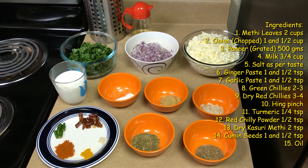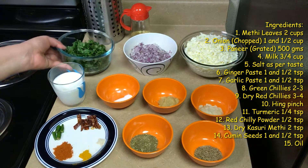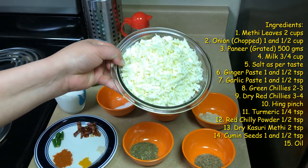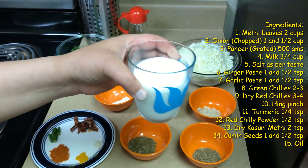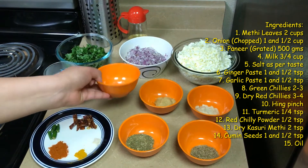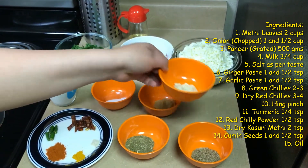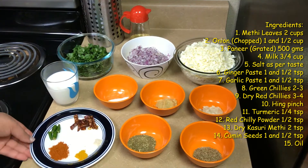These are the ingredients for making methi paneer bhurji. We need 2 cups of methi leaves, around 1 and a half cup of chopped onions, and about 500 grams of paneer which we have grated. We need 3 fourth cup of milk, some salt as per taste. This is 1 and a half teaspoon of ginger paste and 1 and a half teaspoon of garlic paste. We are using paste here, but if you want you can also use freshly chopped ginger or garlic.